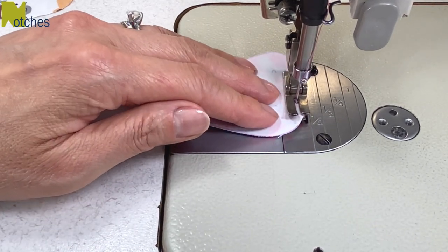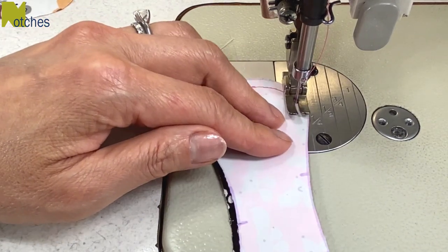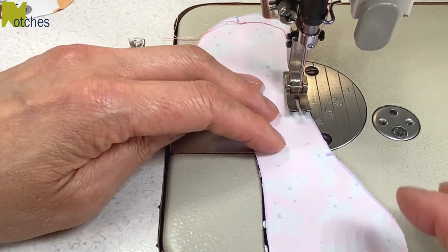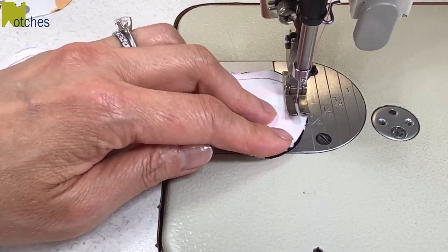Now slowly sew around that curve by having your needle down and lifting your foot to pivot every couple of stitches. When you get to the first notch on the side, back tack, skip over to the next notch, back tack, and then sew around till you get to the center notch on the other end and back tack.